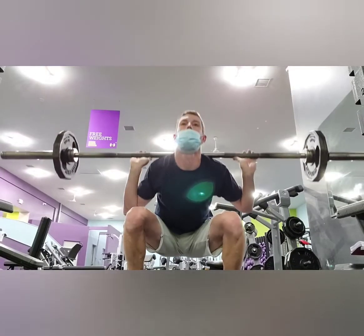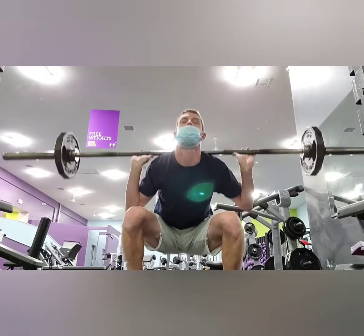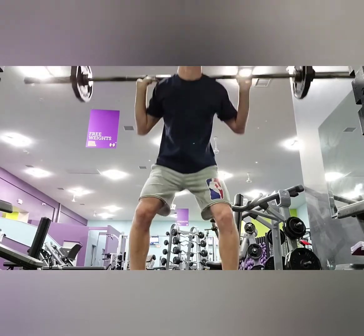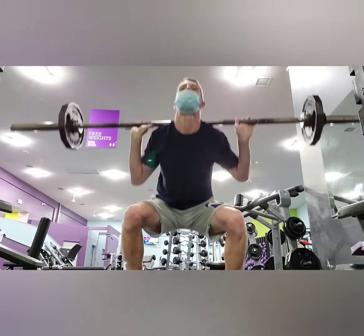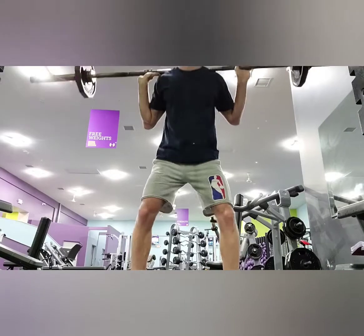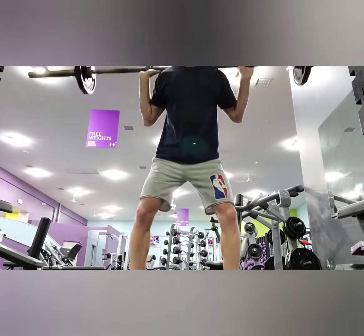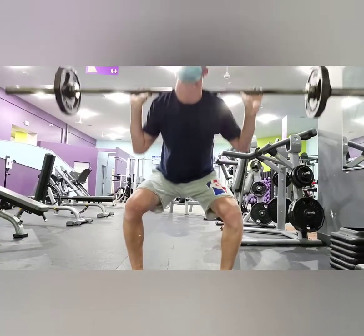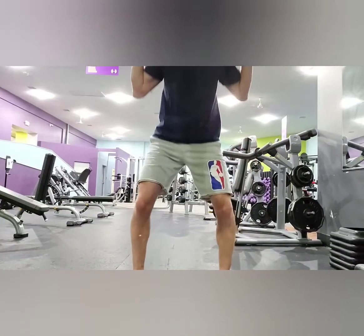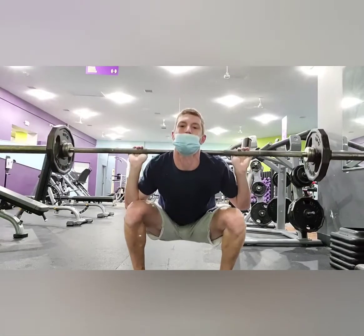Moving into the first workout we have weighted barbell squats. The bar itself weighs 45 pounds and I've added an additional 50 pounds, so we're working with 95 pounds total. We're going to do three sets of 10 squats. Leg workouts have never been my specialty as I've got bow legs and also shattered an ankle about 10 years ago, so it's always given me some trouble building mass in the leg area.